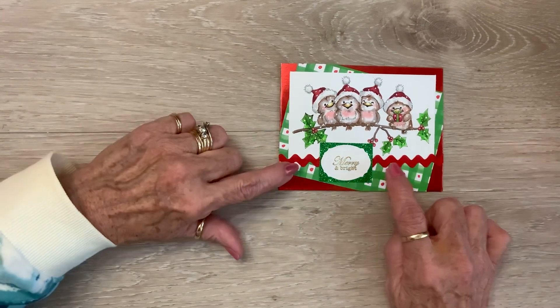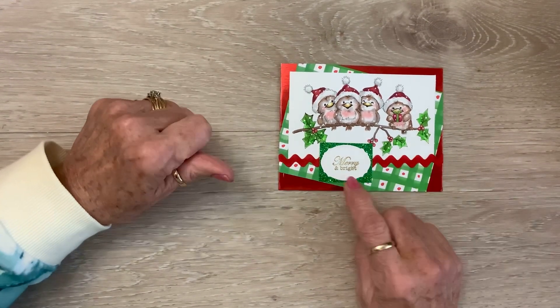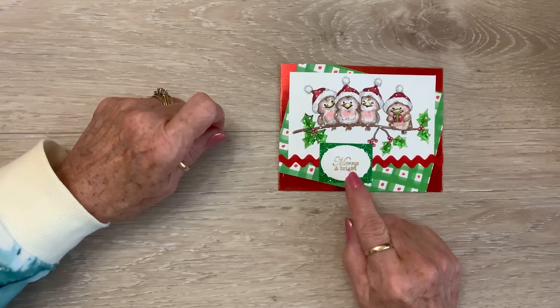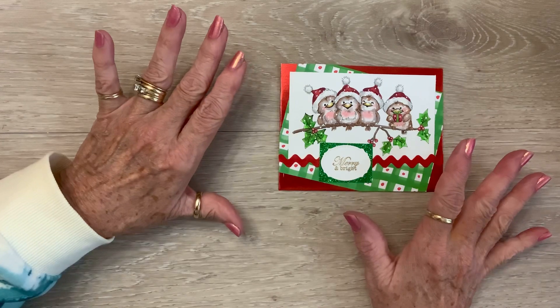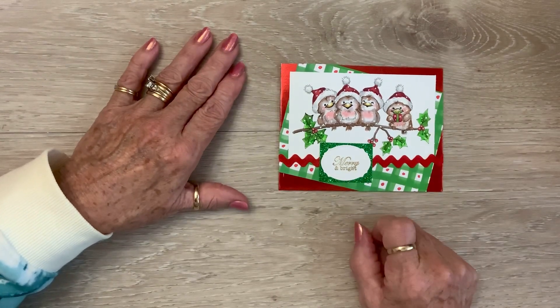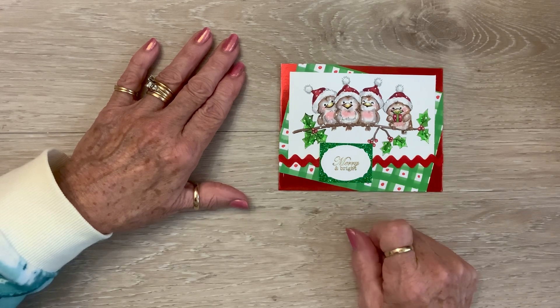And then I took a piece of Red Rick Rack and put it across there, and then I wanted to use Merry and Bright but it by itself just kind of got lost. So I cut out a piece of green glitter paper and mounted it on top of it, and I think it turned out pretty stinking sweet.